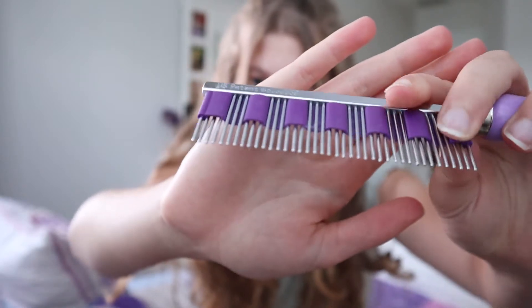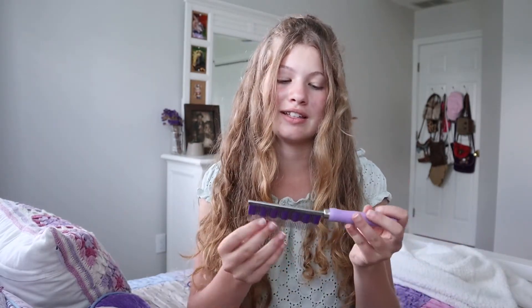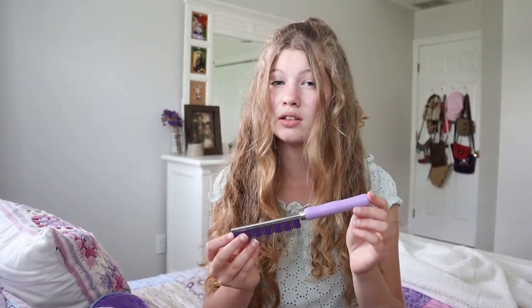I don't know if you can tell here, but the tips are rounded, so they're not going to hurt your rabbit's skin. Rabbits have very delicate skin and you want to make sure whatever comb or brush you're using is not sharp because that can really hurt them. So one of the pros for me is that it's purple because I love purple, but that can also be a con because not everyone likes purple. And like I said, I think that's the only color it comes in.